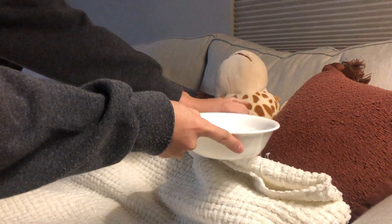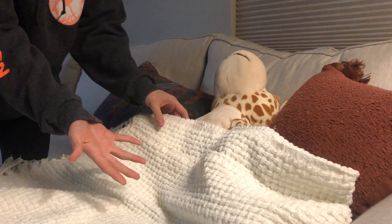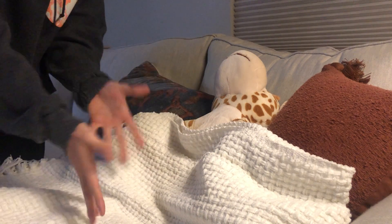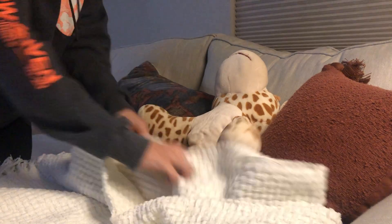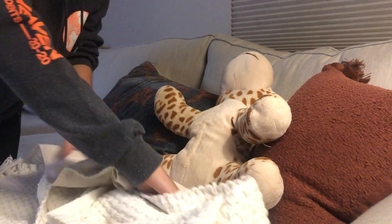I have a bowl of water right here. I'm putting on my clean gloves. I'm going to expose from the hip to the knee area. I'm placing my linen protector underneath her so it doesn't get on the surface.